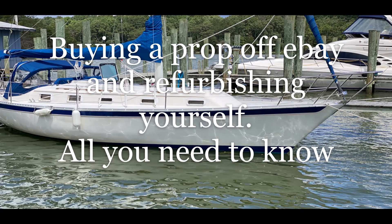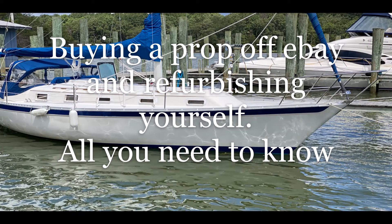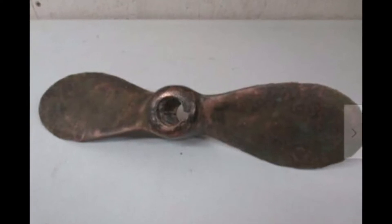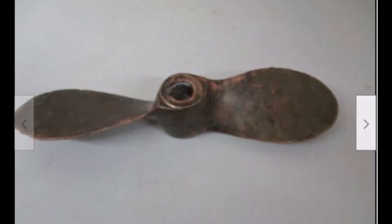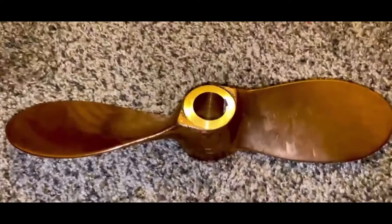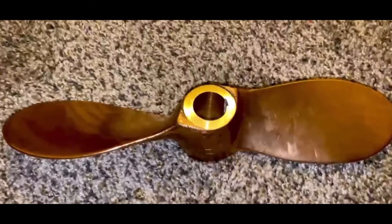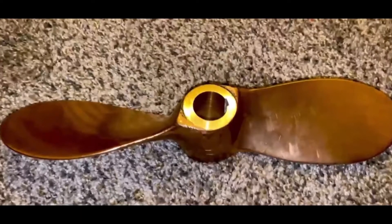Welcome back to Sailing with Faith. This video is about purchasing a prop from eBay and refurbishing it. You can see how rough it looked when I got it — kind of looked on the edge of its lifespan. But after a lot of polishing, boring out, facing off, and adjusting, this is what we ended up with.